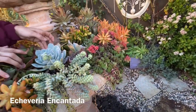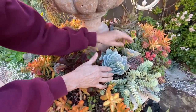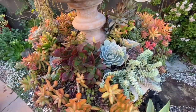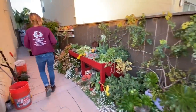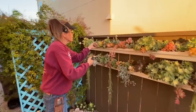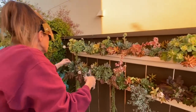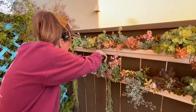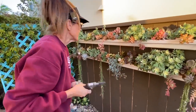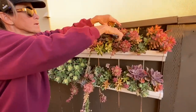This echeveria — I believe this was the incantata that I planted — it's gotten smaller; it was much bigger two and a half years ago when I planted it. But it has also thrown off one giant pup and another smaller pup. I see some dirt I don't like, so I'm going to go over to my gutters and rob Peter to pay Paul. I'll take some pretty pieces from the back where it won't be so noticeable to fill in the gaps in my fountain. I love these fat rosettes!